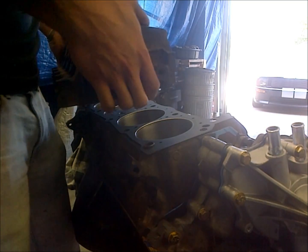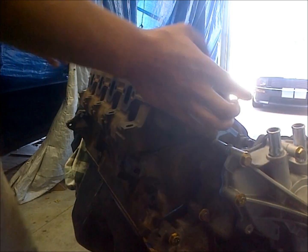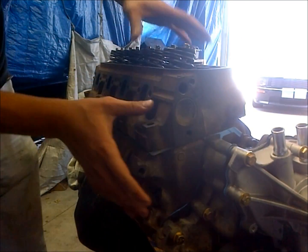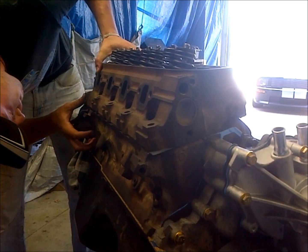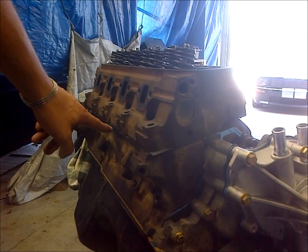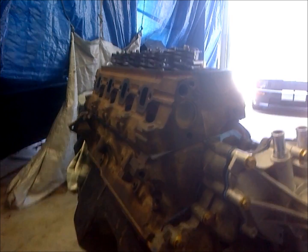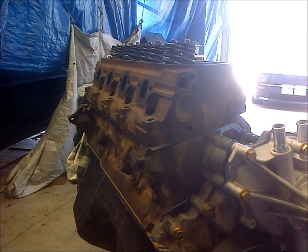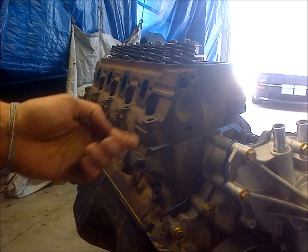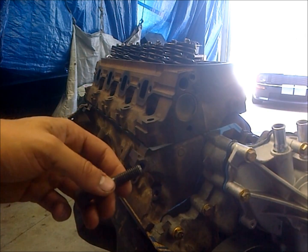We want to be careful not to damage the head gasket — you don't want to do a whole lot of sliding around. Make sure it's seated on both those dowel pins before you start sliding any bolts through. Before installing the head, I ran a thread chaser down through my head bolt threads so they're good and clean, and I made sure to clean up the threads on all my head bolts — good and clean and free of oil.